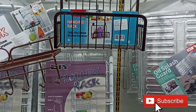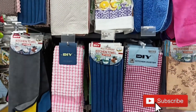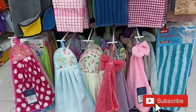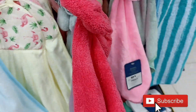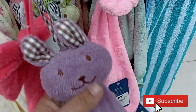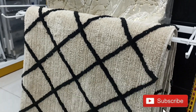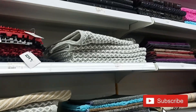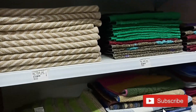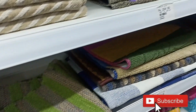Different varieties are available here. The kitchen towel variety was very good — a very cute collection. The color, fabric, and rates — everything was perfect, and these were just 75 rupees. The bunnies were very cute. I also liked the store mats. The mat collection was very good, starting as low as 200 to 1200 rupees — a huge variety that you can pick from.